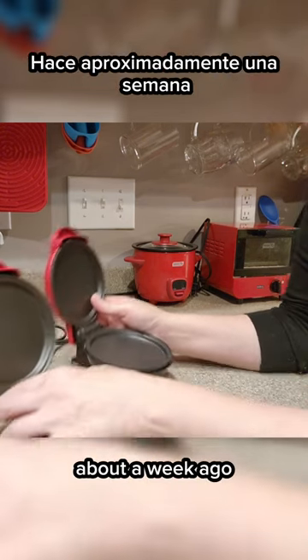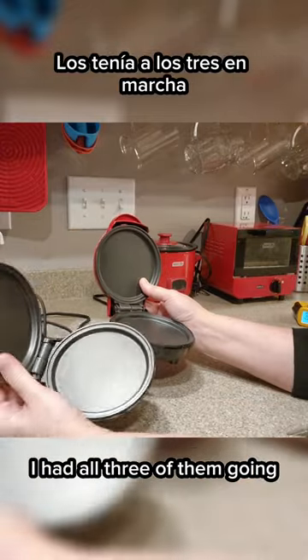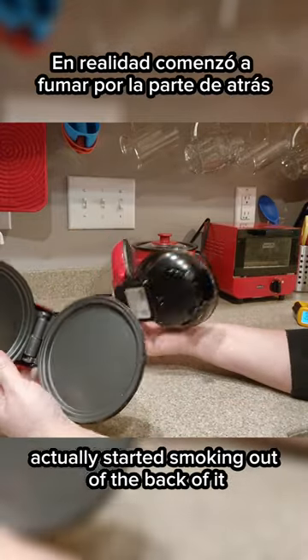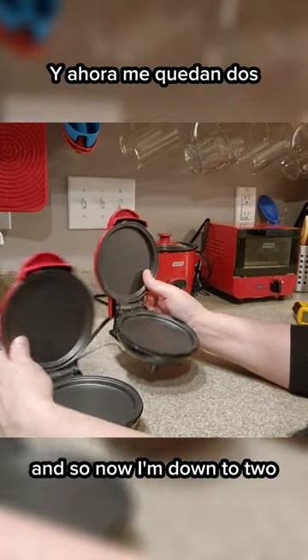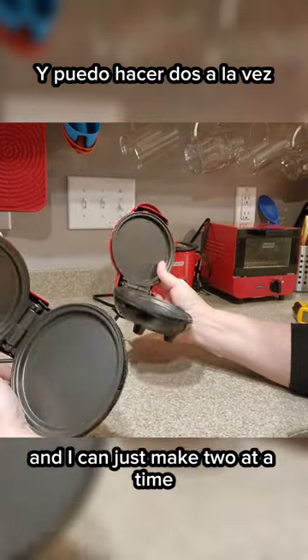And the last time, about a week ago, I had all three of them going and the one that wasn't heating as well actually started smoking out of the back of it. So it was in the trash.